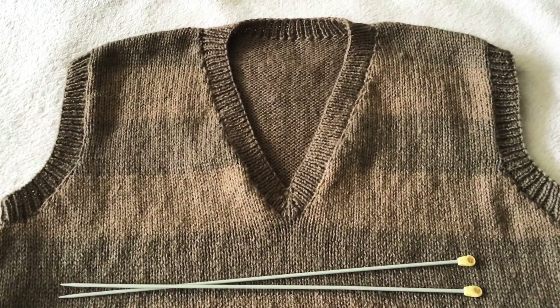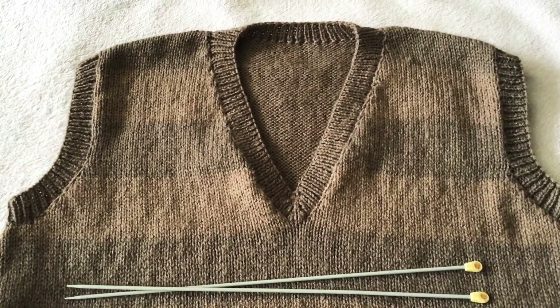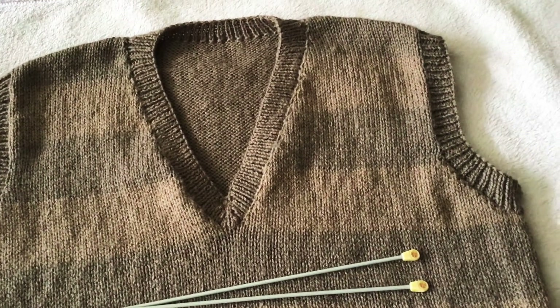Now we are going to do the neckband. First of all you need to join the right shoulder seam using backstitch.